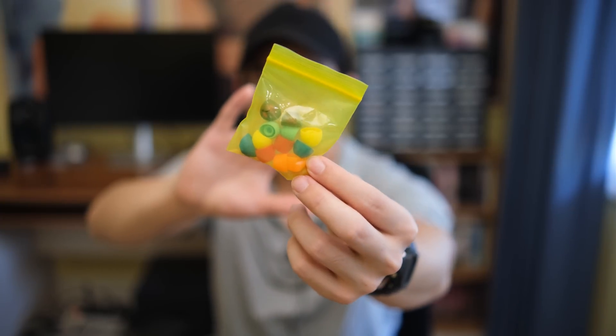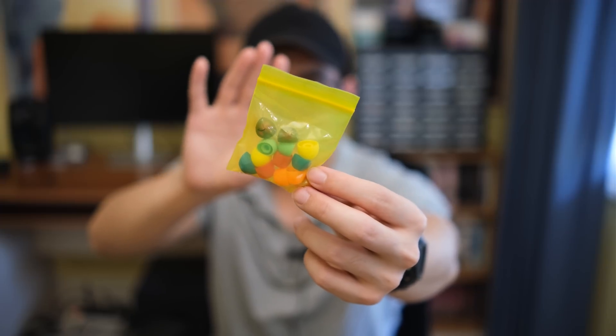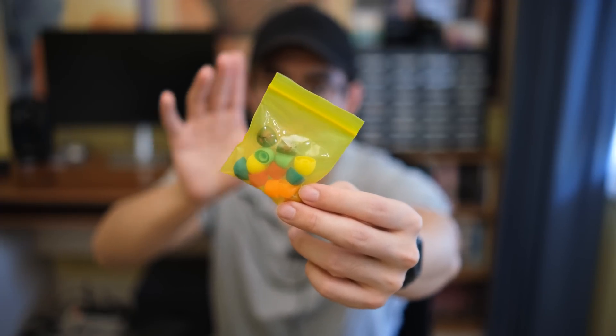Here are the included ear tips. Something pretty cool with this is that they have actually assigned each size of the ear tip a unique color, which I don't think I've seen done before. They're all silicone — I don't think any foam ones are included. I just basically used the stock tips for my listening tests.